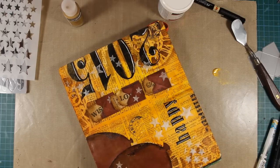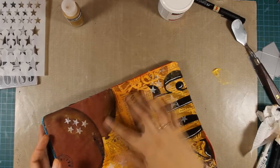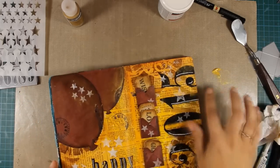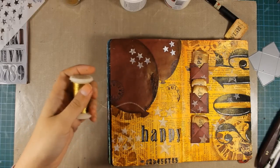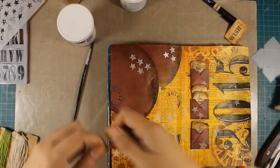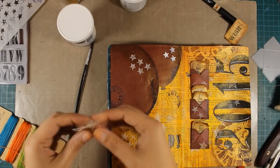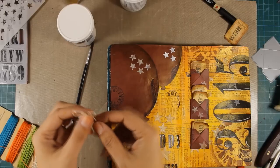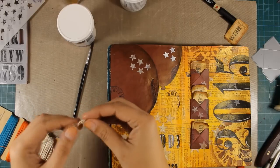I'm also going to add some gold paint with my finger over the numbers just a bit here and there to add some shimmer. And now I'm going to create two bows for the balloons — I'm using white thread together with gold thread and I'm just creating two tiny bows which I'm going to stick over the balloons with matte medium.